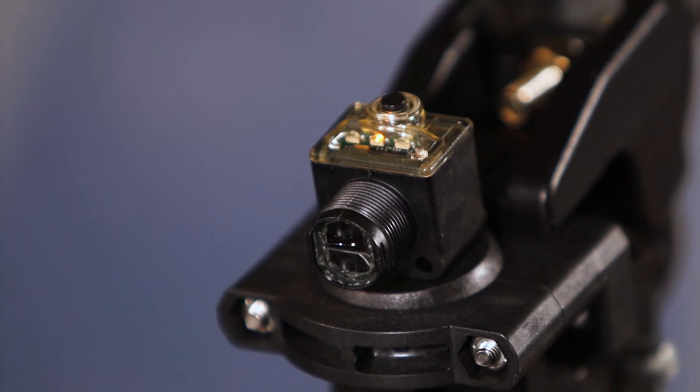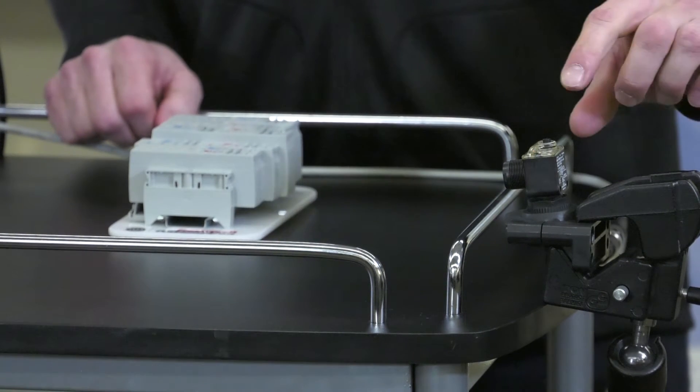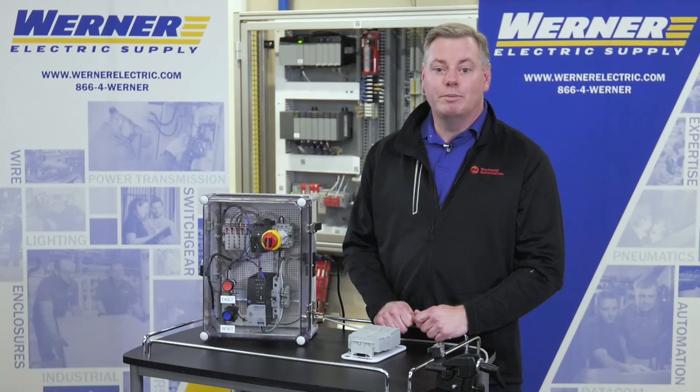Once the sensor learns the target, the orange LED will begin to flash. Next, remove the target from the sensor's view, presenting the dark condition. If this was a retro-reflective sensor, the dark condition would be our target blocking the reflection — so we would be placing the rail of terminal blocks in front of the sensor. But since this is a diffuse sensor, I remove the target.